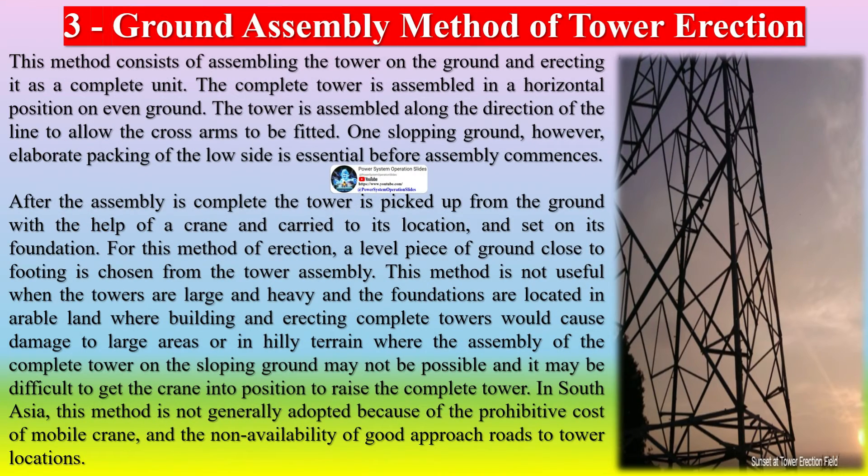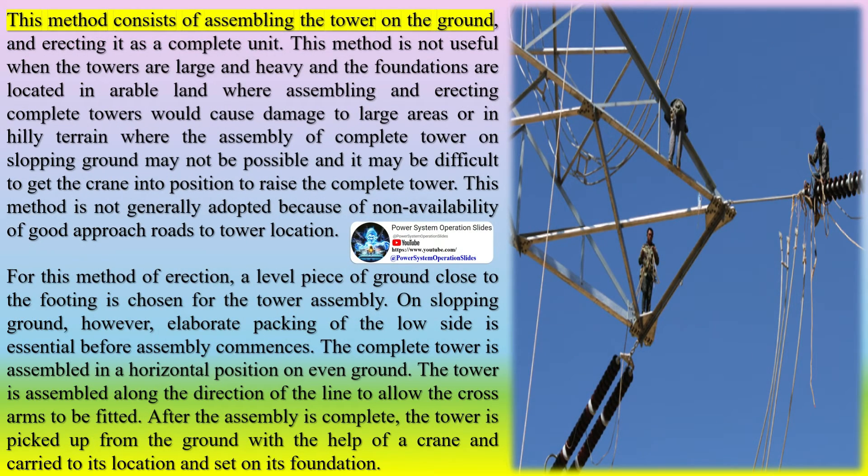In the ground assembly method of tower erection, the tower is assembled on the ground and erected as a complete unit. The complete tower is assembled in a horizontal position on even ground, along the direction of the line to allow the cross arms to be fitted. On sloping ground, elaborate packing of the low side is essential before assembly commences. After assembly, the tower is picked up by a crane, carried to its location, and set on its foundation. This method is not useful when towers are large and heavy, when foundations are in arable land, or in hilly terrain where assembly on sloping ground may not be possible. It is generally not adopted due to non-availability of good approach roads to tower locations.